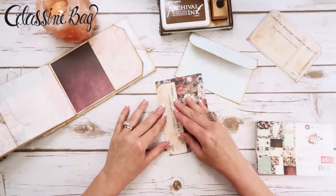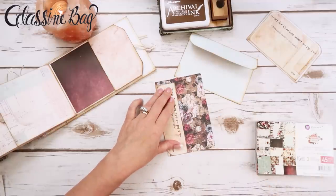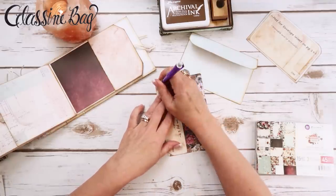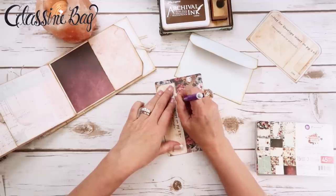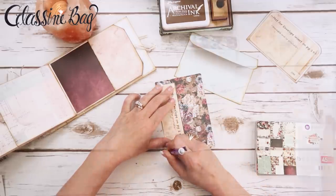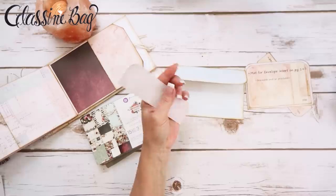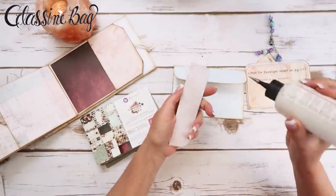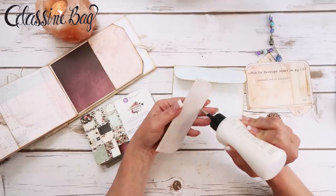I'm going to trace it out, cut it out, ink it up, and attach it. I've got that traced and inked up and ready to go — let's go ahead and attach it real quick.